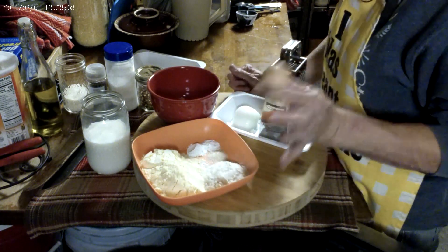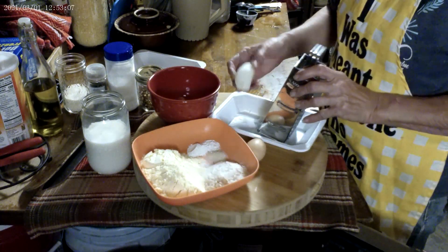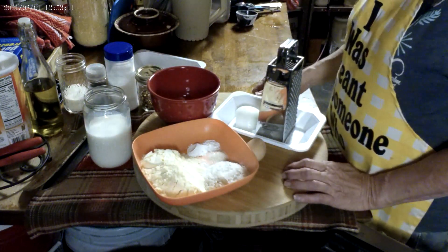I have one egg, a half of a good-sized onion, and some buttermilk. And we're going to get started.